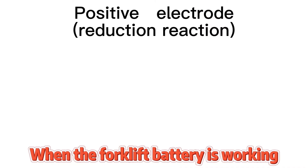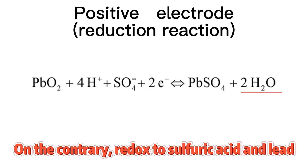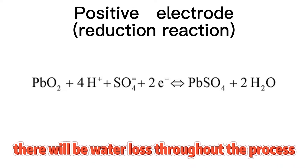Why? When the forklift battery is working, the sulfuric acid inside the battery reacts with lead to produce lead sulfate and water. On the contrary, during recharging, reduced sulfuric acid and lead are restored — but regardless of whether it is charging or discharging, there will be water loss throughout the process.